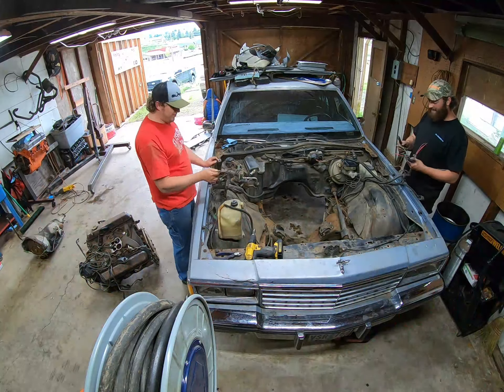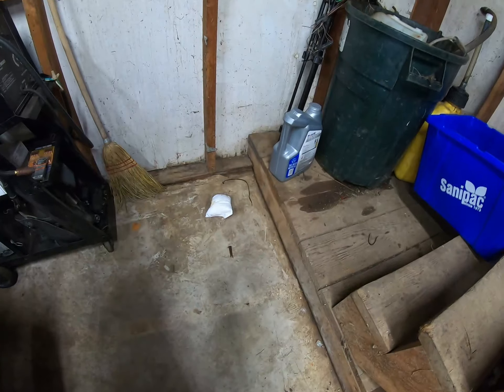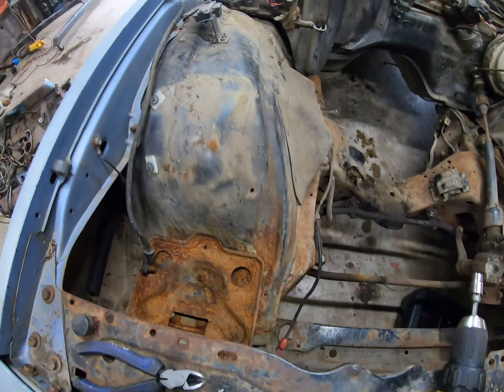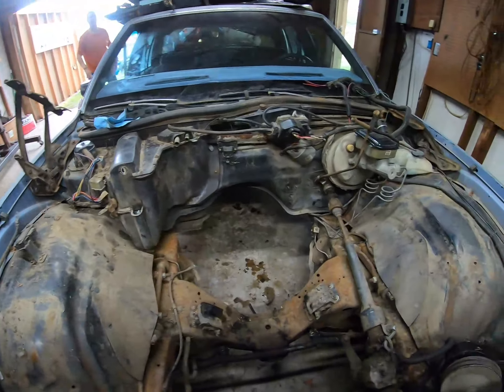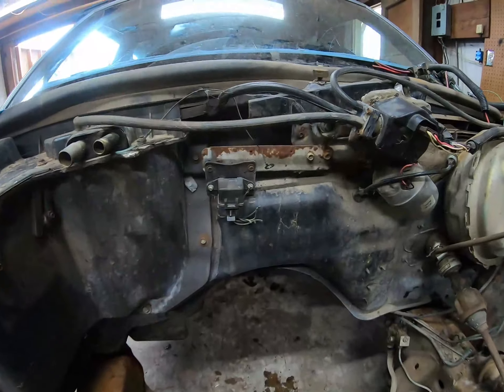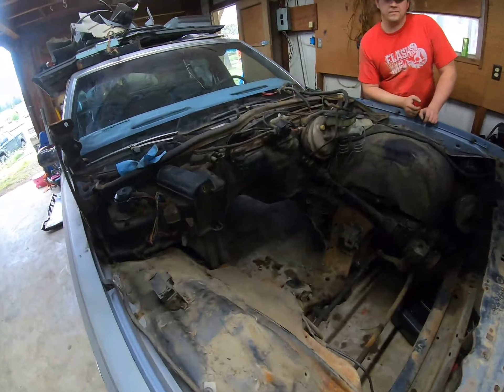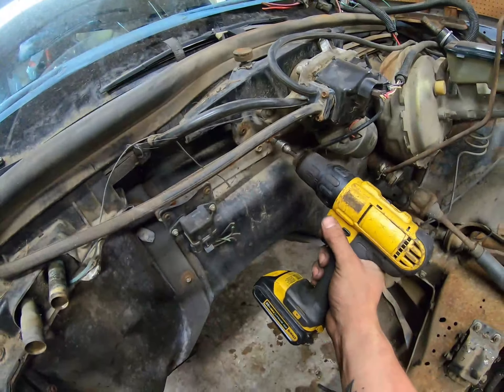We got everything torn out of the engine bay - it looks way better. Got all the emissions junk out - that stuff was nasty. Super clean now. We're gonna wash this thing out really good. You can take that plate off too - look at all that junk in there - this would be really nice once it's cleaned up.